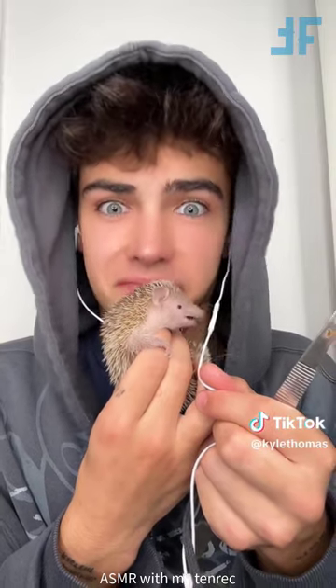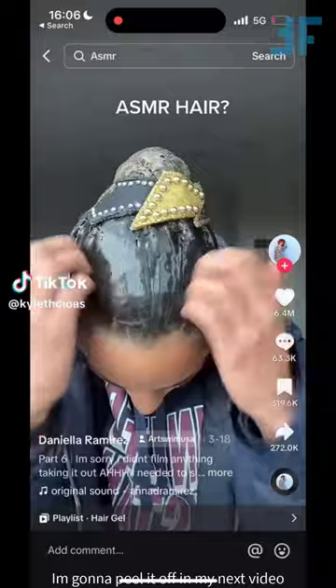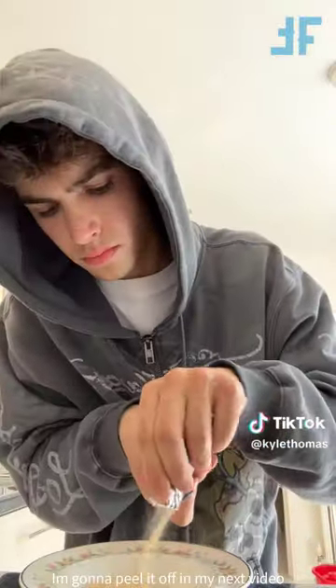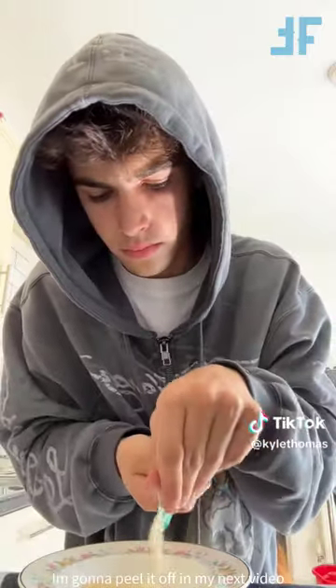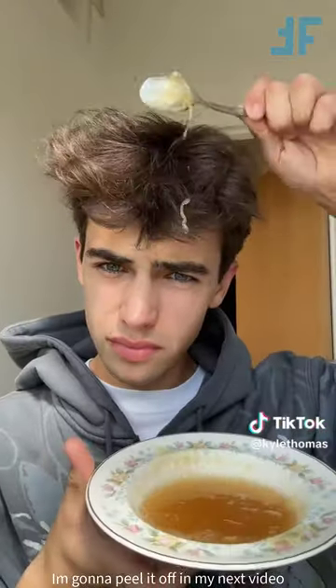Welcome to ASMR with my pet Tenric Flo. First on the menu, we have a cricket. Next up is Amorio One. Flo won't have any more insects today because she's had so many already, so we'll be back with ASMR tonight when she's actually hungry.